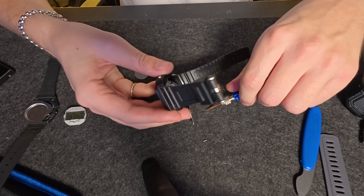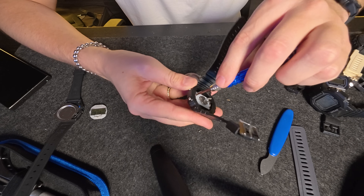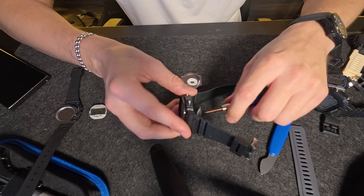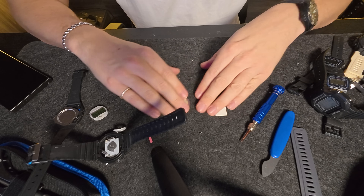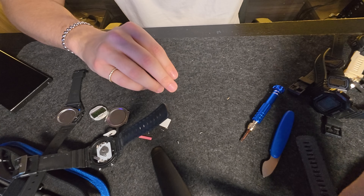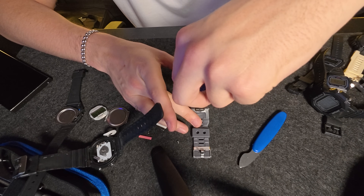Interesting — this one is a little different. Build quality here seems a little bit better. Now it's fully out, and I think I just broke it. We're just going to assume that one's not going to be working. Moving on to this one — this is the best screen one right here.